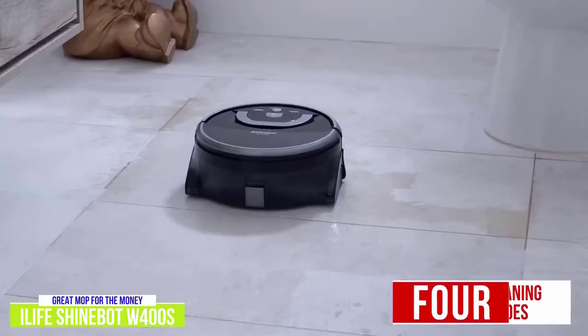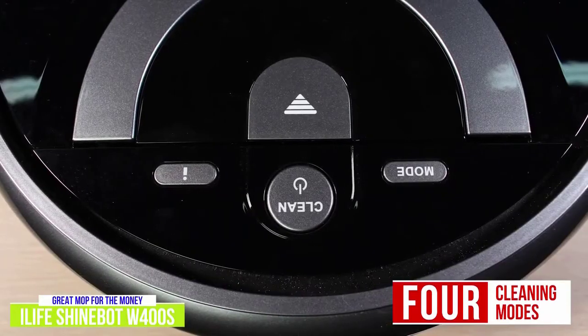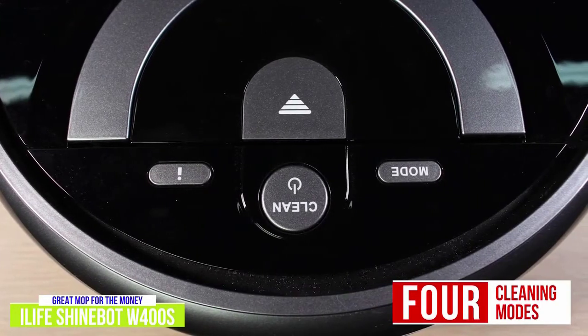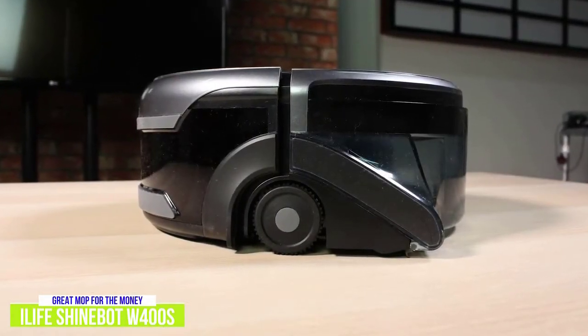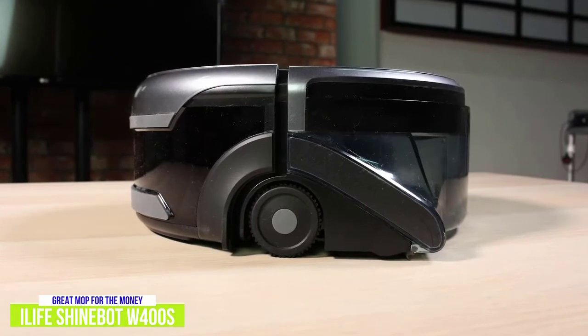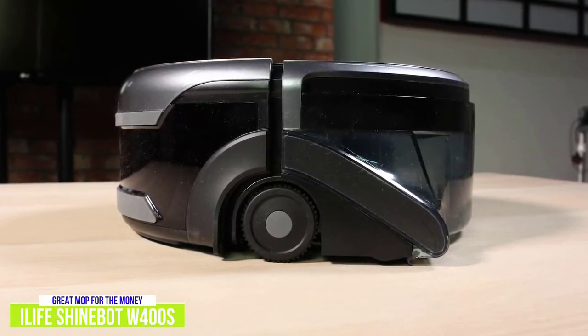The ShineBot can clean in four cleaning modes: area, path, spot, and edge. You can cycle through these options with the mode button, and a remote is included to control the bot. The clean water tank is transparent, making refilling it easy. The docking station allows the bot to charge and protects your floors underneath it while docked, but keep in mind that you'll have to dock and undock it yourself.